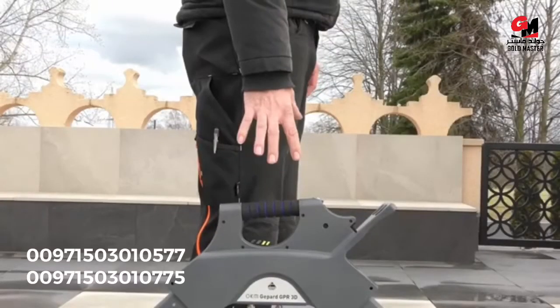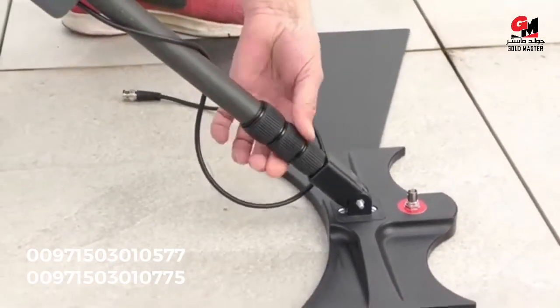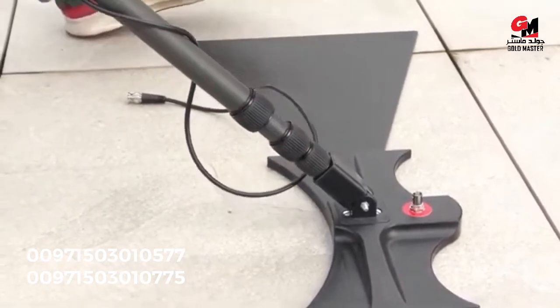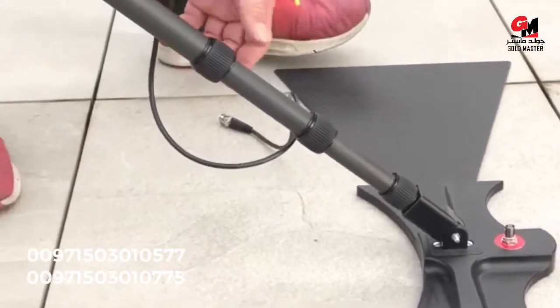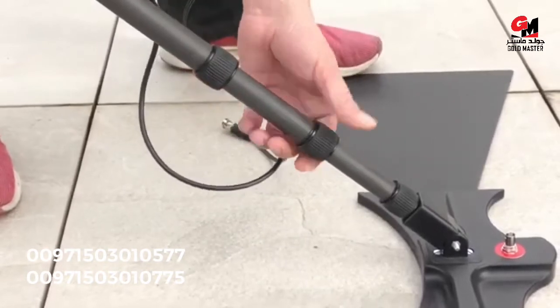As shown, the main unit isn't high enough to grab by hand, so we need to adjust the height of the machine by just turning the clamp holders. Adjust the length and secure them again so they don't fall out or slip out.